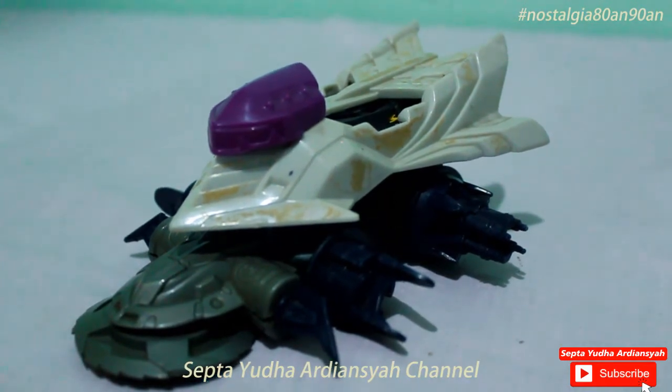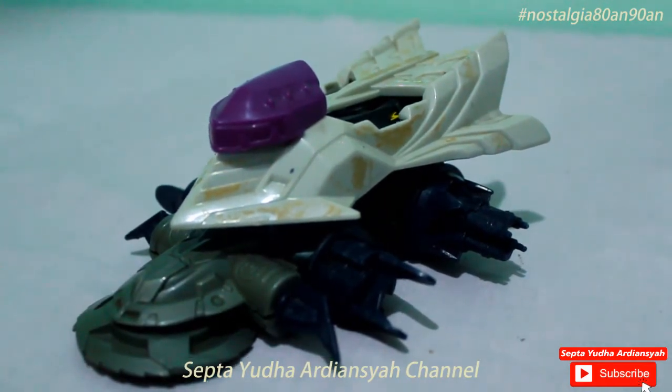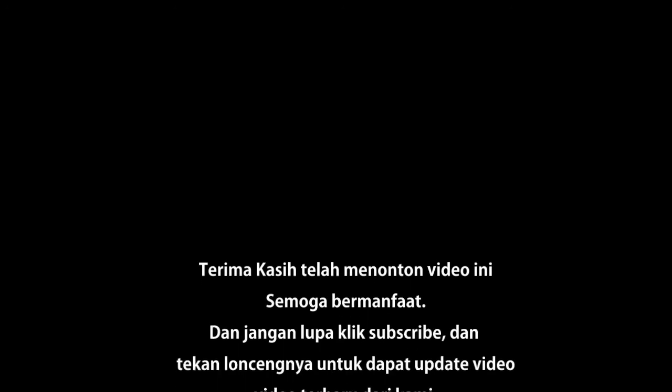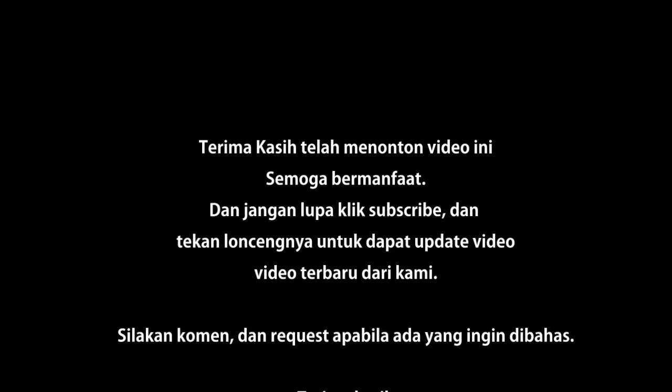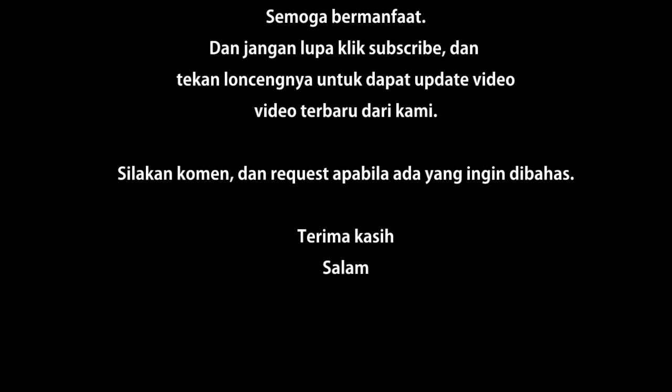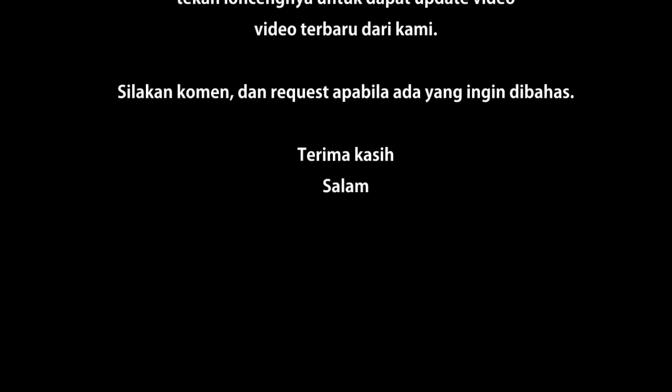Sekian dulu, sampai jumpa di video berikutnya. Salam. Sampai jumpa di video berikutnya.